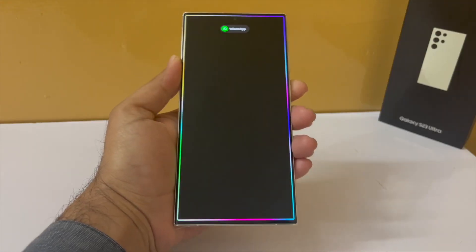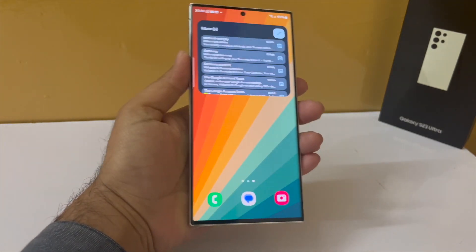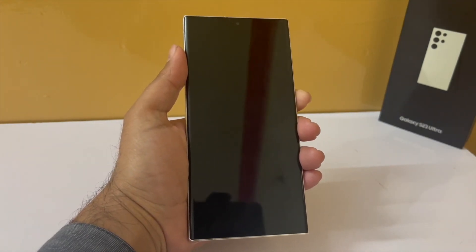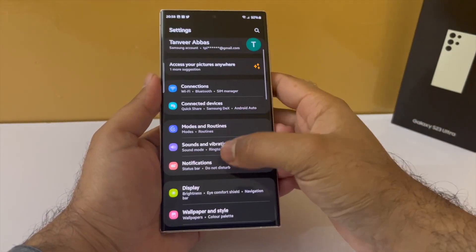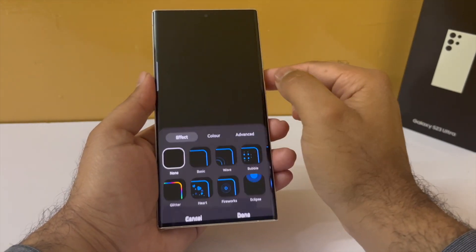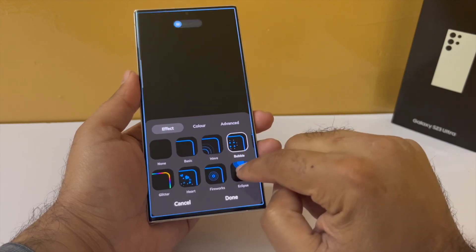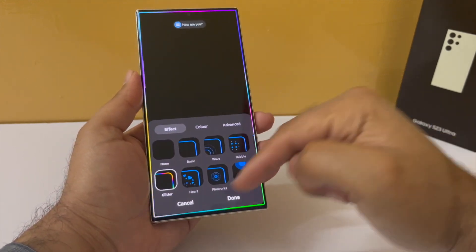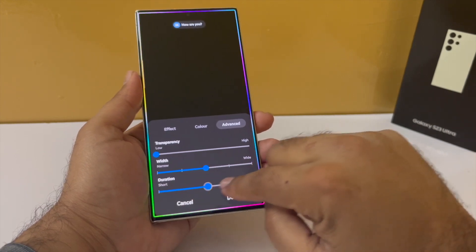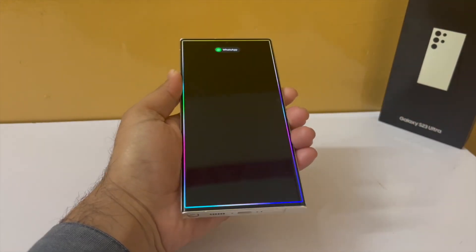Samsung Galaxy smartphones have a feature that lights up the edges of the screen whenever a new notification arrives, which looks awesome especially at night. By default this feature is disabled. To turn it on, drop down the notification panel, go to settings, tap on notifications, and make sure the notification pop-up style is set to brief. Then tap on brief pop-up settings, tap on edge lighting style, and pick a style. I love the glitter style. In settings, I make it a little wider and change the duration from short to long.